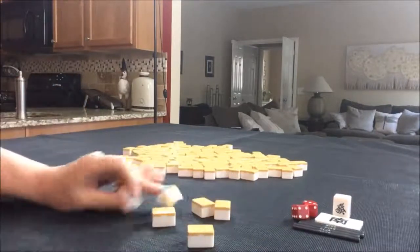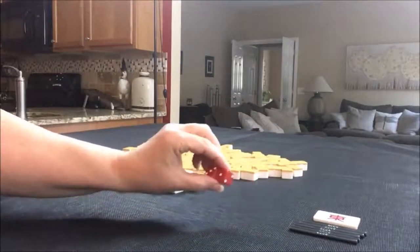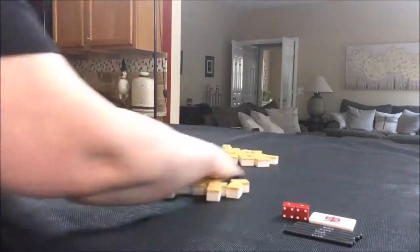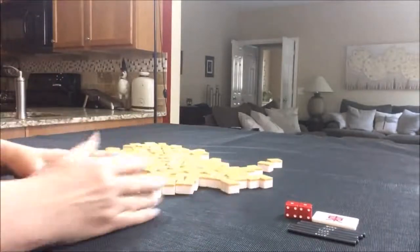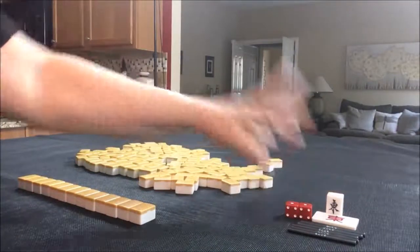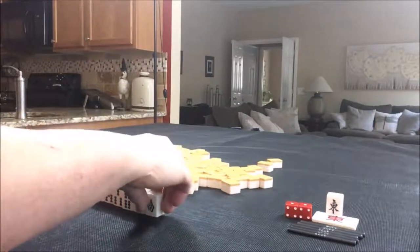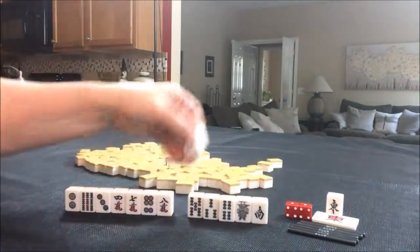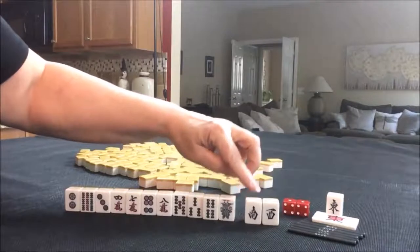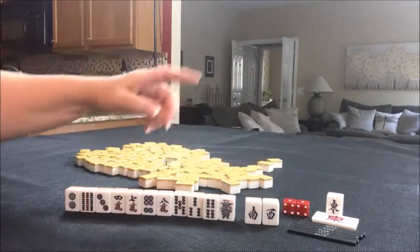We're on to random pull number five. We're back to east round and I rolled a four, so that would be north. Eat soup with nuts — so south is Dora. We got a south, so I want to use that if I can. We have south and west tiles. We're in north seat, and it's south round, so we can leverage south because if you get a pone or three of a kind of the round wind, you get a Han for that.